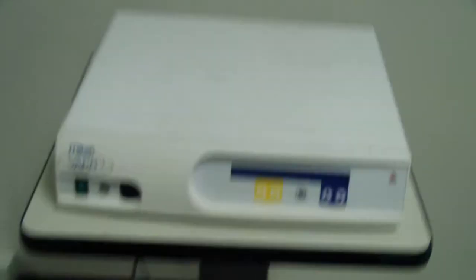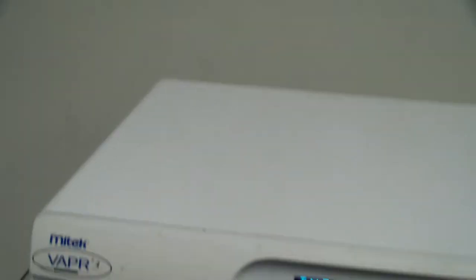This is DCSP Medical. We're looking at a Mytec ESU. It doesn't have any hand pieces or a foot switch.